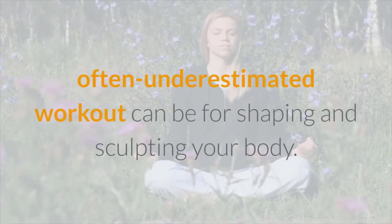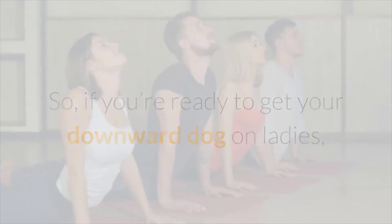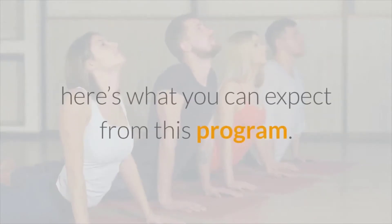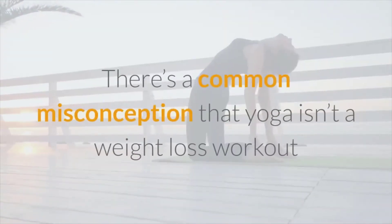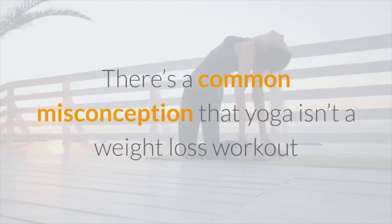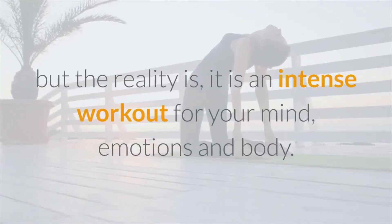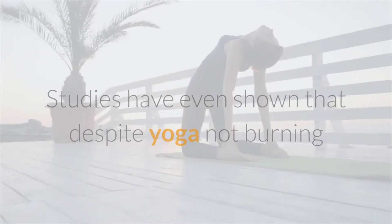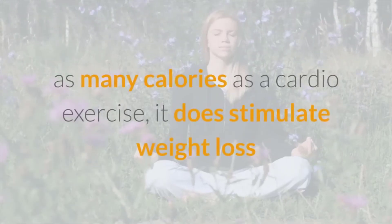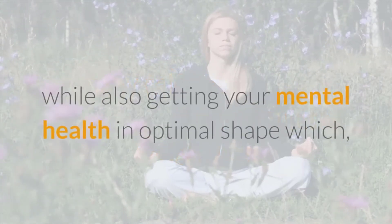Yoga Burn really shows you just how powerful this often underestimated workout can be for shaping and sculpting your body. There's a common misconception that yoga isn't a weight loss workout, but the reality is it is an intense workout for your mind, emotions, and body. Studies have even shown that despite yoga not burning as many calories as a cardio exercise, it does stimulate weight loss.